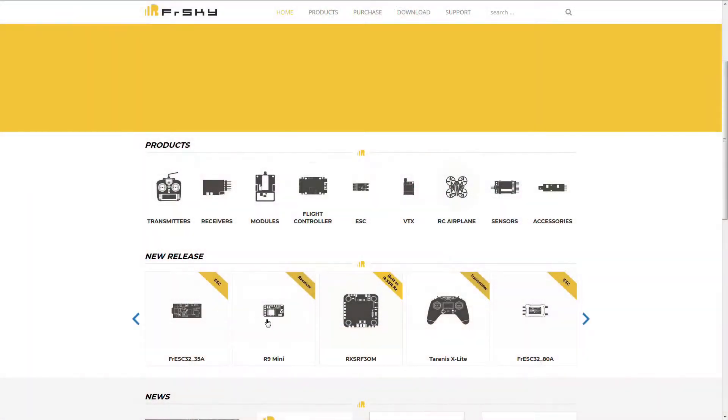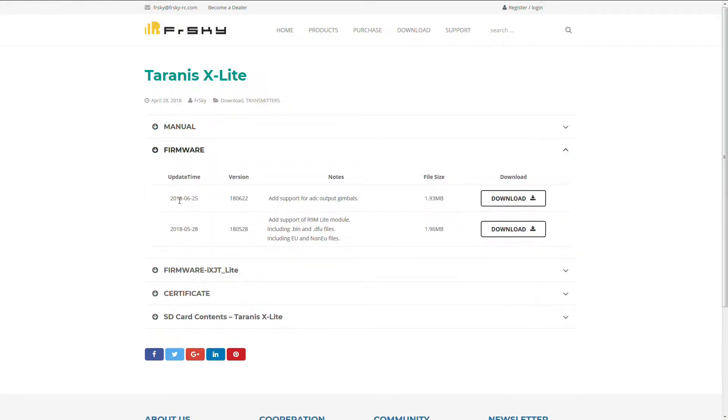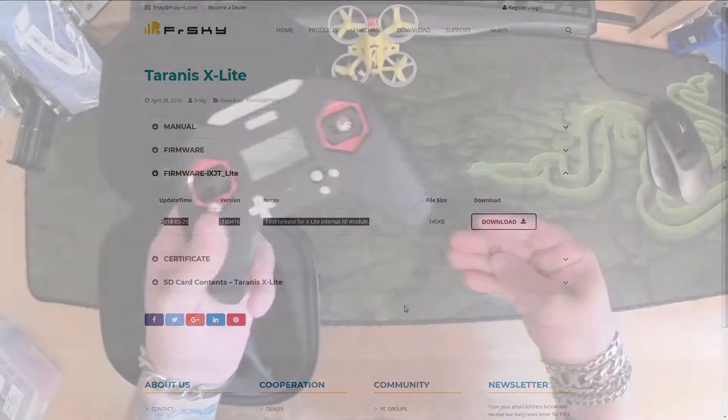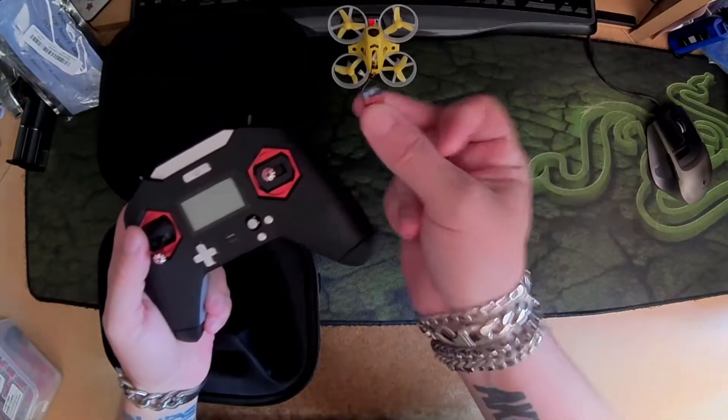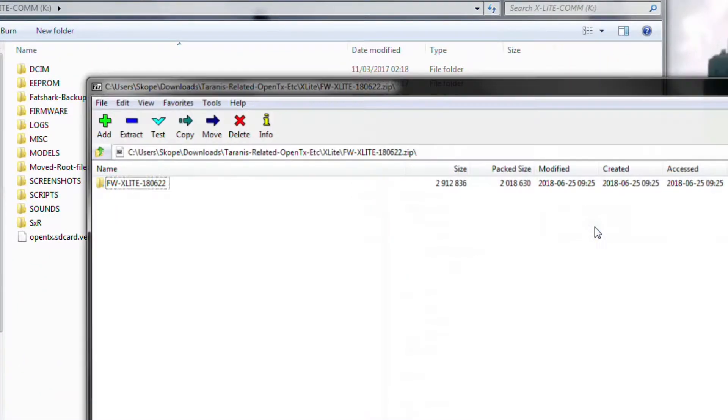Go to freeskyrc.com, the X-Lite download page, and get all the stuff there. Get all of it onto your SD card and get the firmwares into the firmware folder.